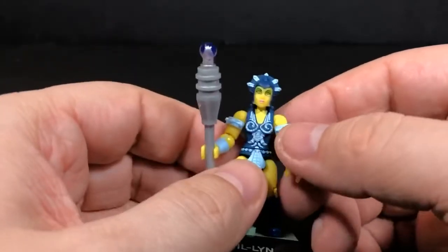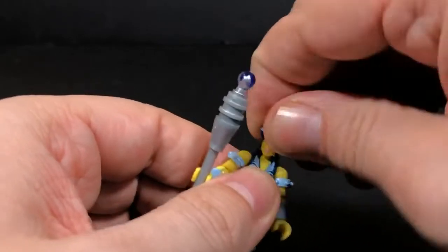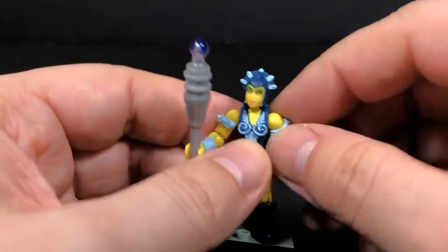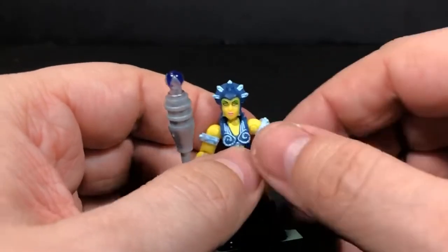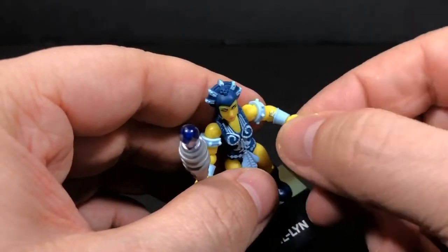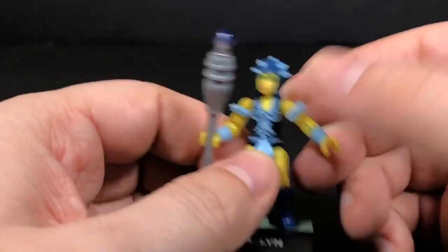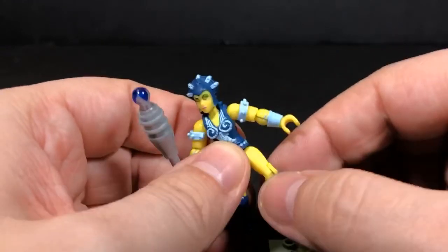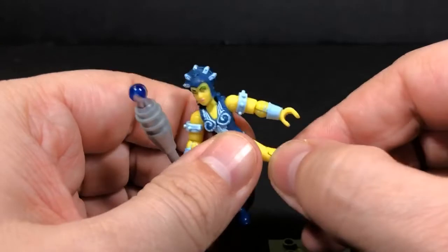The articulation on her is going to be the same as every other figure. You have a ball joint here on the neck, two different joints for the arms to move forward and back and out to the side, a twist at the elbow, an elbow joint, and wrist movement. You also have the waist and the hips, coming forward and back a little bit and out to the side, and then your knee.